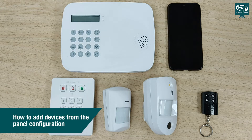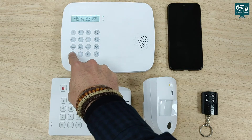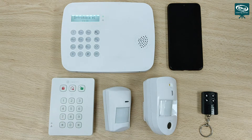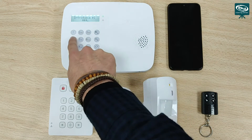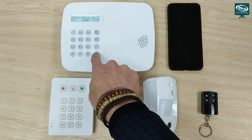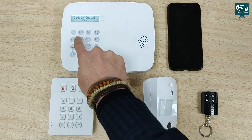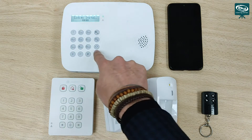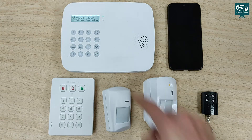To add devices to the control panel, the first thing we have to do is enter as installers. To do this, we hold down the asterisk button. We enter the user code — if we haven't changed it, it is 1234 by default. We press OK and it will ask us for the installer code. The default installer code is 7982. We enter our installer code and we are now in the installer menu.